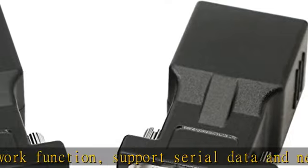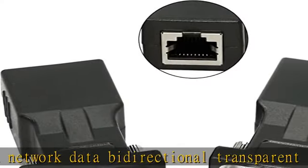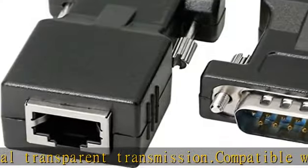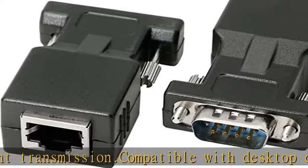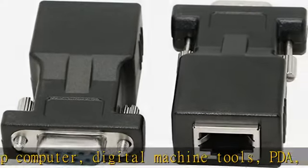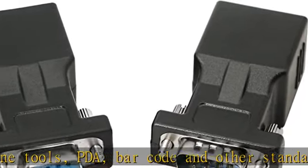Stable and reliable performance. Supports a maximum distance of 66 feet. The DB9 RS-232 COM signal is transmitted over the network cable. When using this adapter, it is recommended to use within a distance of 1 to 15 meters. Requires no external power — easy and convenient to use.